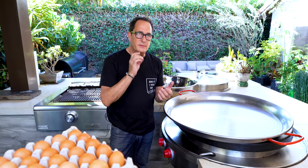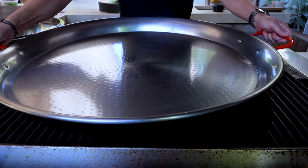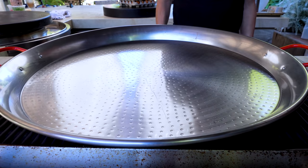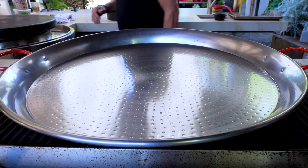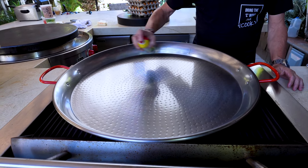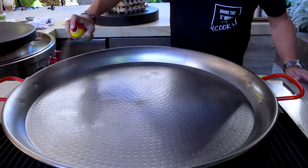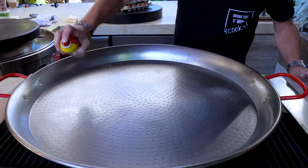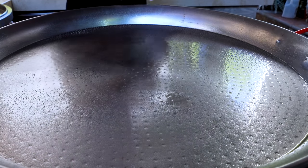First things first, we have some vegetables to cook. First move is putting the paella pan on the grill. The heat is on low — that's where I'm going to keep it. There's going to be a lot of egg in here and I don't want it to burn. First thing we're going to do, because I don't want this thing to stick, is give it a good spray. Then we'll add some butter — we'll start with one stick, quarter pound, and see how that does.